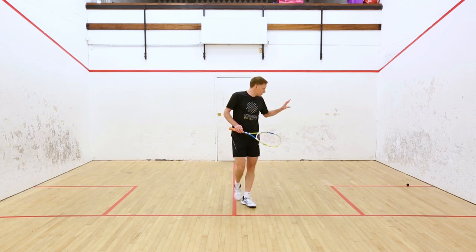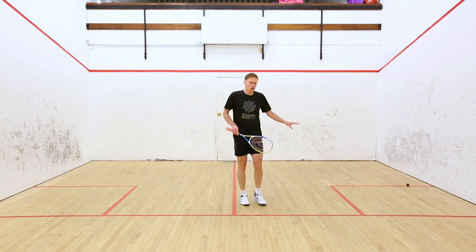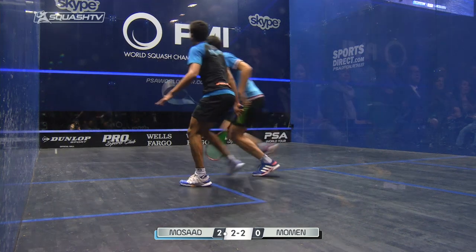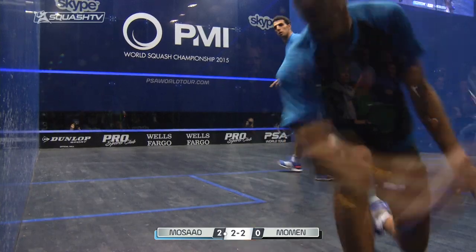Depending on your level, the most important thing is where the ball lands in the back corners. If you find the ball is landing a bit short, lift it a bit higher. The most important thing is the ball landing probably two or three inches behind the back of the service box, with a fading trajectory that lands into the back corners.